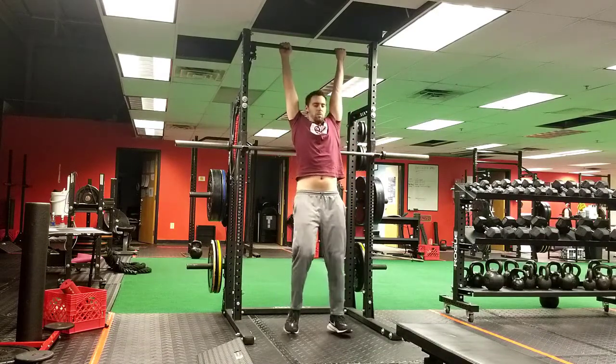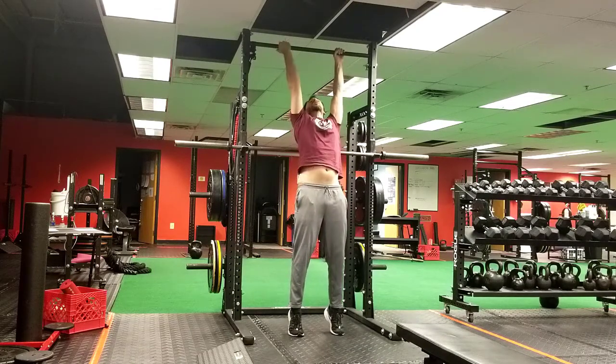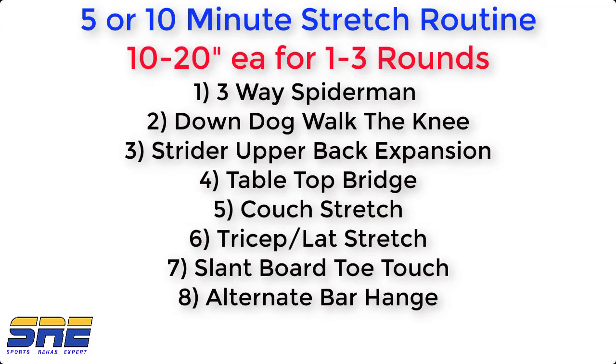Depending on your height, the door frame may be just right or a little too short. If you're really tall, find something different or simply stand and reach really long. You'll also notice that when hanging, the hands are in a mixed grip position — one palm facing toward the camera, the other facing away. Hold for 10 to 20 seconds and then repeat with the opposite hand grip.